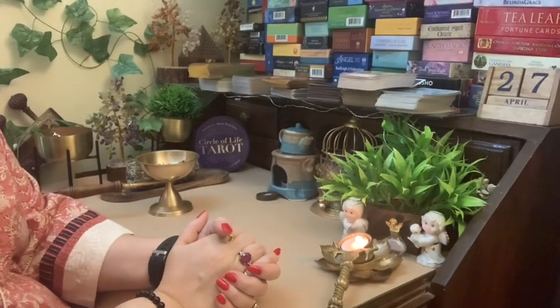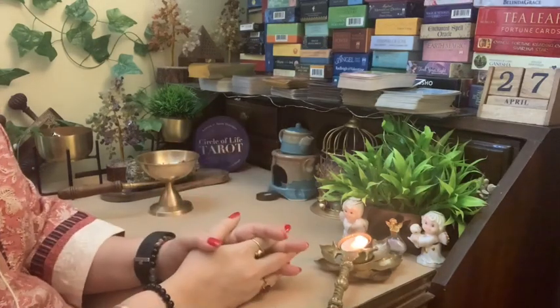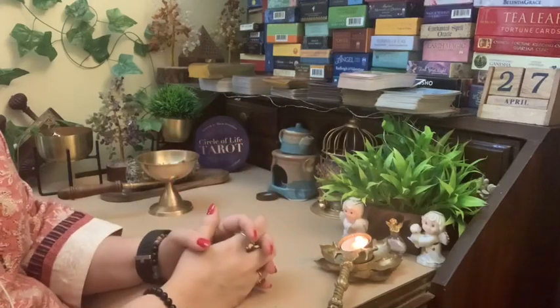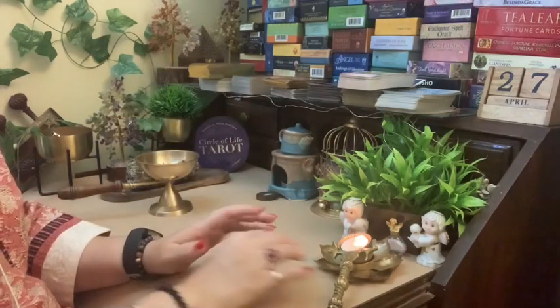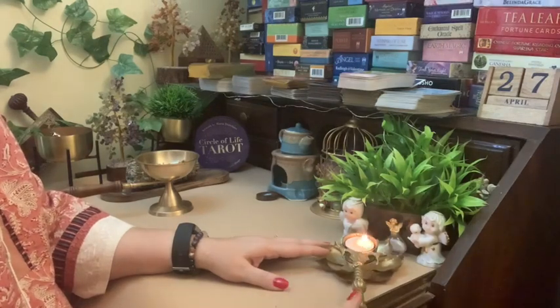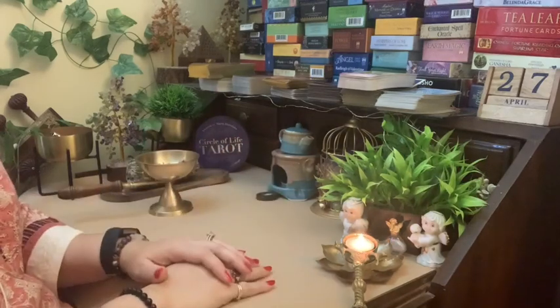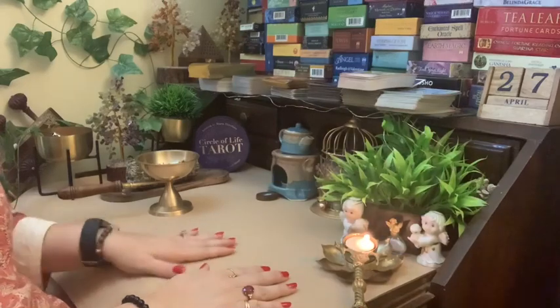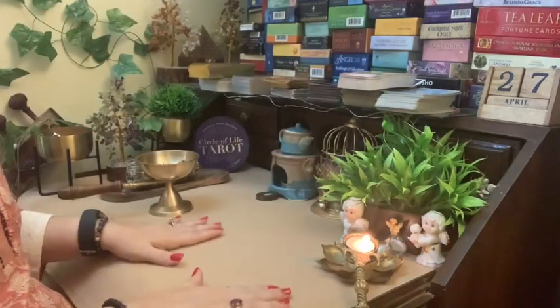Hi guys and welcome back to the Circle of Life Tarot. This is Aditi here. Today I had a lot of back-to-back readings and felt the need to smudge and sage my cards, just clear the energies of the table. I thought why not make a video to show you guys how I normally sage and smudge my decks and my entire tarot reading area.